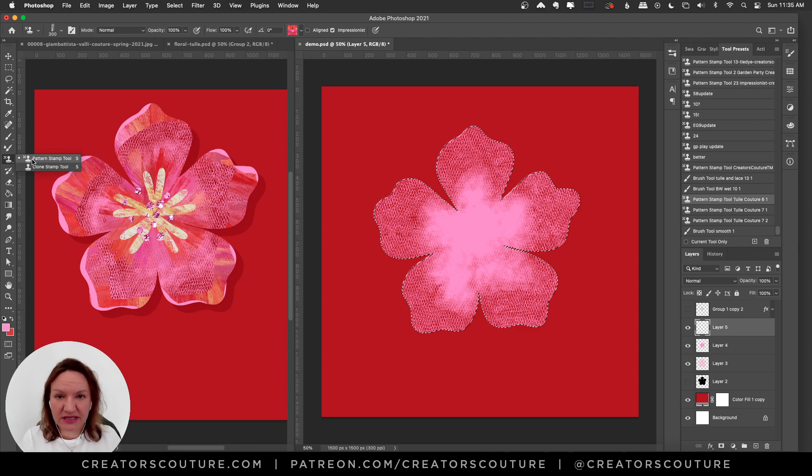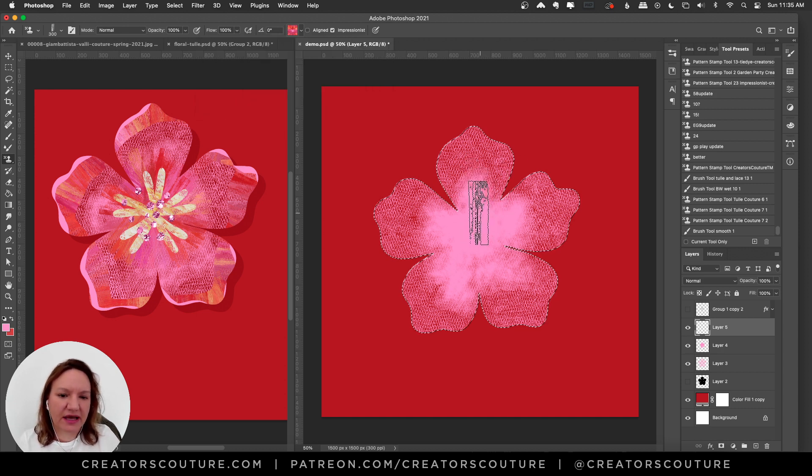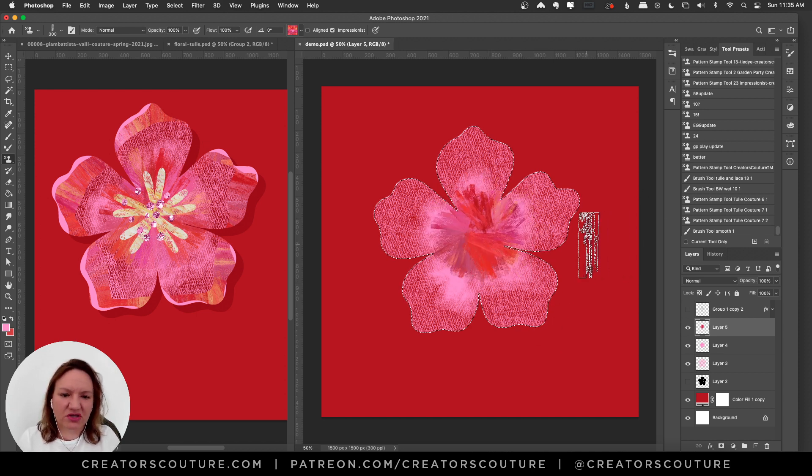Let me step back — I'm using my pattern stamp color blending technique. The color palette I'm using is from my April Flowers collection, palette number 8, which is a nice blend of oranges and pinks — I'll have the link below. Make sure Impressionist is checked and not Aligned, and I'm just drawing a little circle until I'm happy with it. That gives a nice abstract center shape.